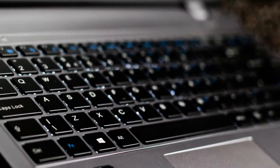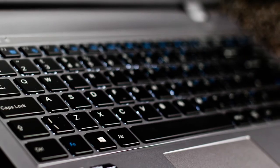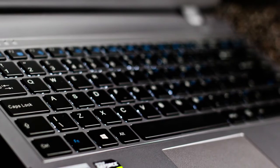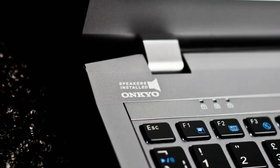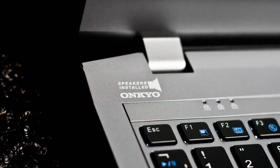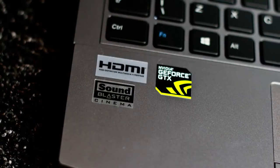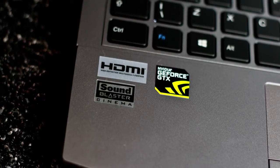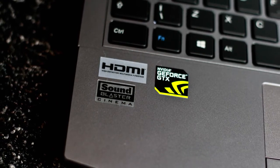This is the keyboard itself — it is very pretty. The keys are very responsive, I've just pressed a few of them down and they work really nicely. I love how they've all got rounded edges as well. It's got Onkyo speakers installed, which are a very high quality speaker brand. It's got a GTX graphics card by NVIDIA and also Sound Blaster Cinema Audio.